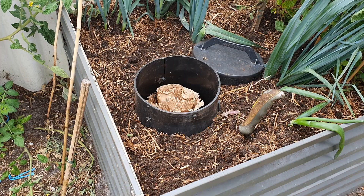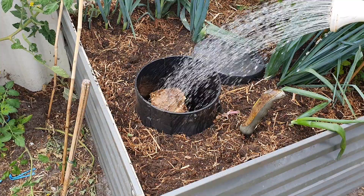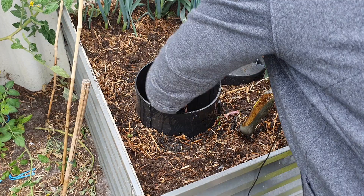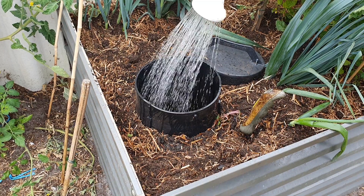I'll pop a bit of rainwater in there to give it a nice wet up. It's got no bottom on it so it won't pool at the bottom. Just making sure that cardboard gets nice and wet — it's a bit dry, but it'll soak right through.